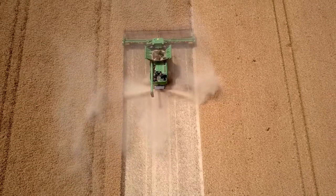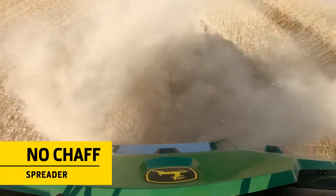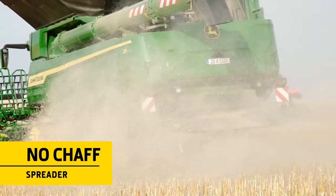In chopping mode, both the straw and chaff are channelled through the chopper, eliminating the need for a separate chaff spreader and saving energy.